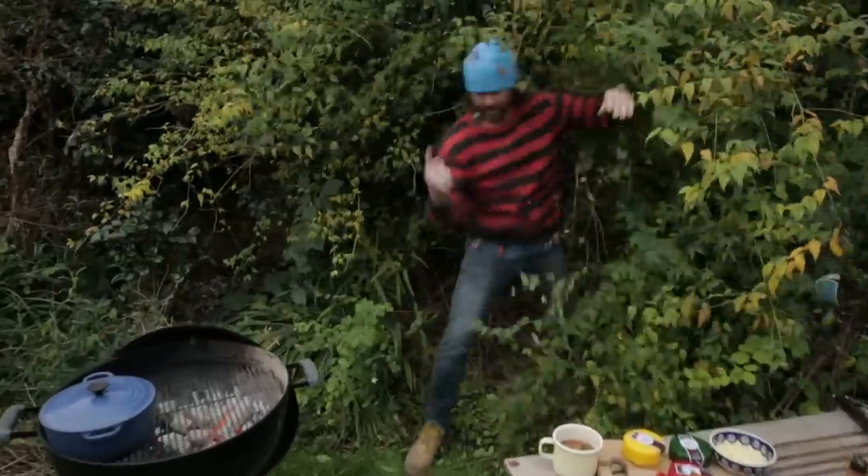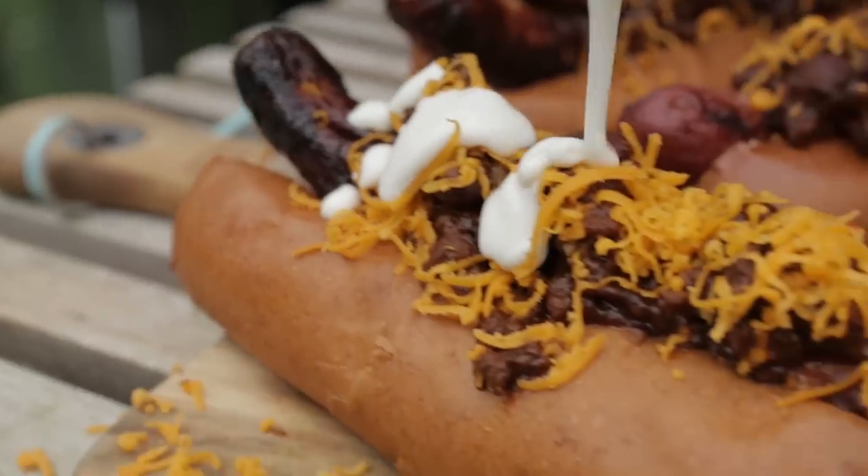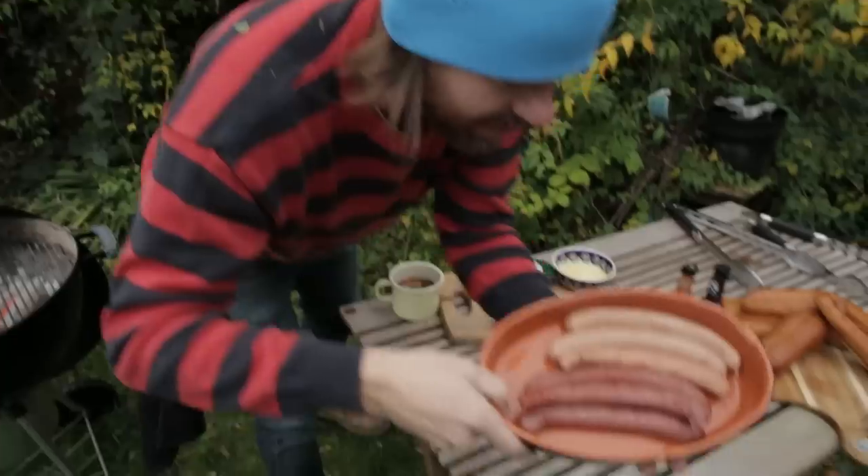Hey what's up? It's DJ Barbecue in my backyard and today I'm gonna be cooking up for you one of my favorite munchie foods: chili cheese dogs. Come check these things out.